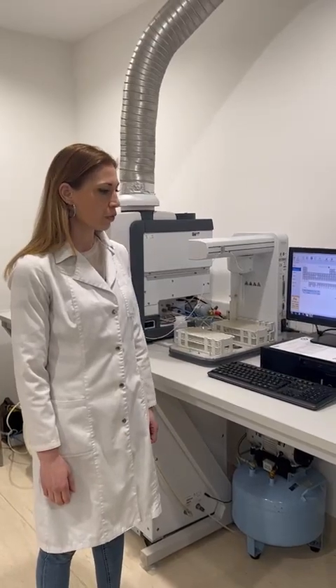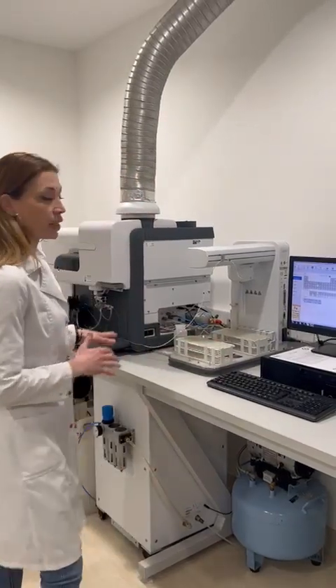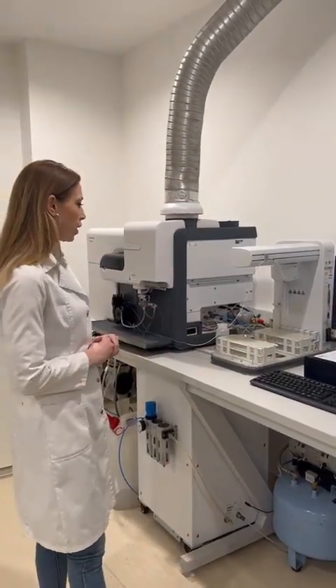Hello again. In the previous videos you can see how we prepare the samples for this kind of analysis, how we weigh them, how we dilute them, and after they are ready for the analysis we start the instrumental analysis of our sample.